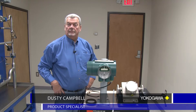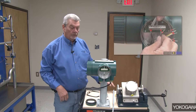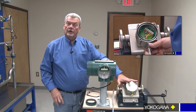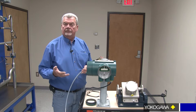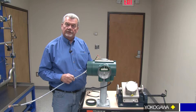Hi, welcome back. This is Dusty Campbell. I'm coming from Yokogawa Corporation of America's Training Center. Today we're going to go over how to properly wire a rotomass remote converter with a flow tube. A lot of times we're getting people in the field that are complaining they can't get a good reading, and normally it's because of grounding. So through this little video here, we're going to show you the procedure on that.